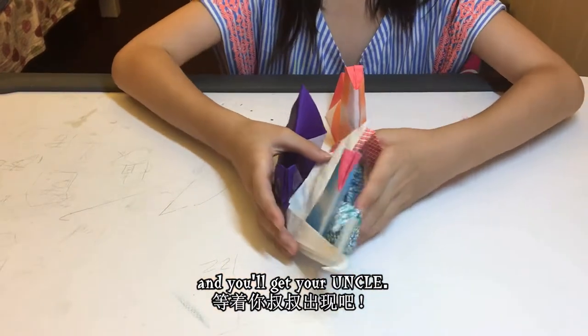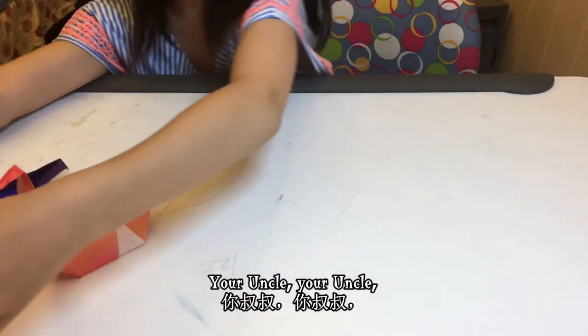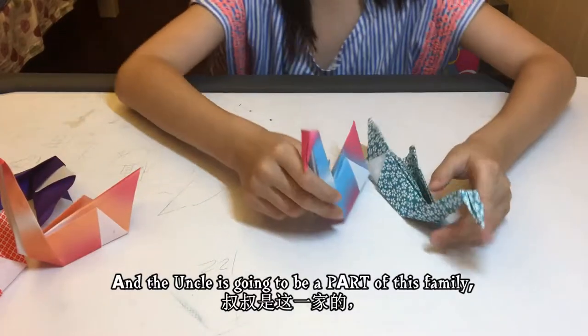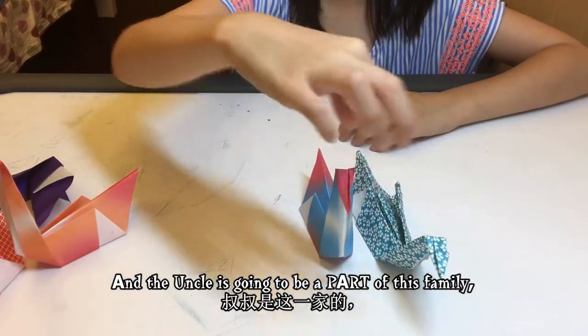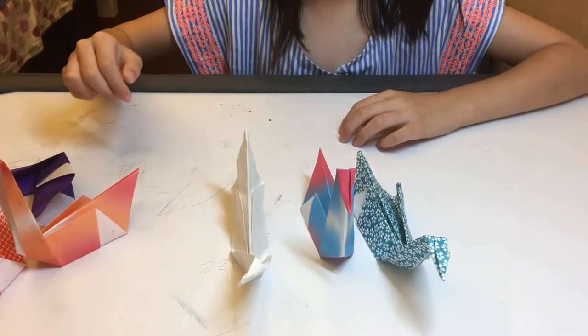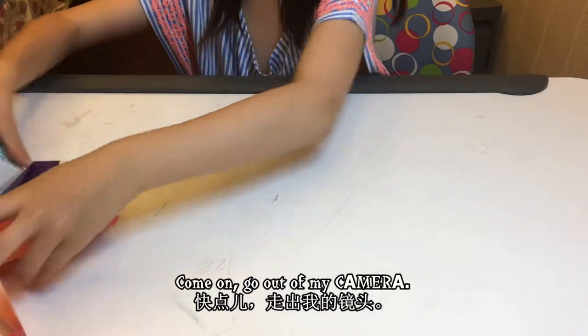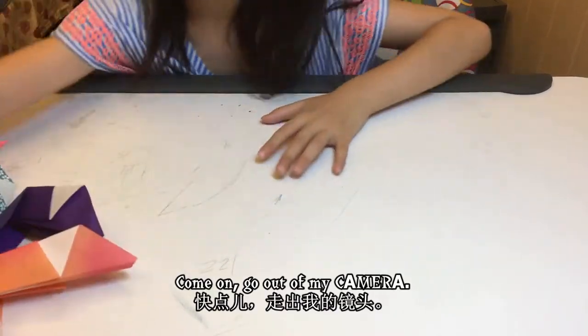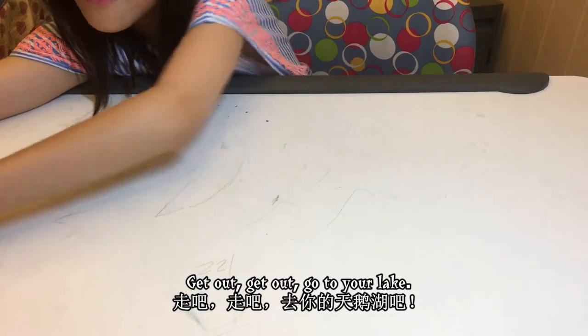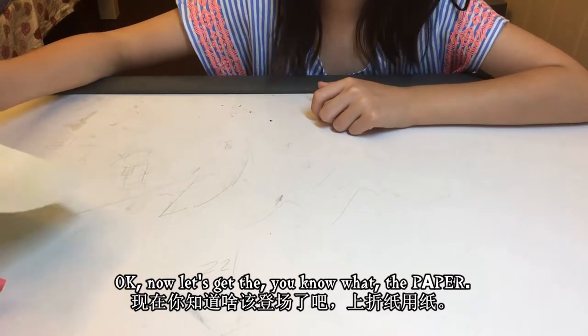Now you can go and get your uncle — the uncle is going to be a part of this family, the boys' family, even though I really like girls. Come on, get out of my camera, get out! Go to your lake!